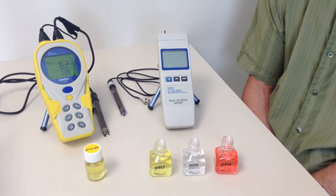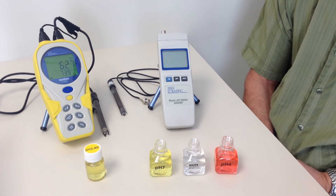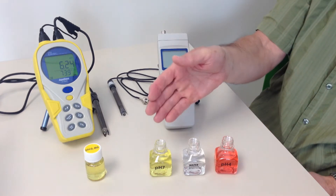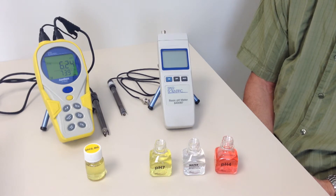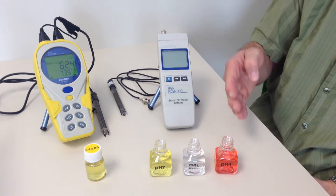All pH meters and probes drift and should therefore be calibrated prior to any series of readings. Fortunately, pH calibration is a simple process that uses standard pH buffer solutions. All you need to do is bracket the pH point you expect to measure by calibrating to buffer solutions above and below that point. For example, if you expect a reading of about pH 6, you would first calibrate the meter to pH 7 and then to pH 4.